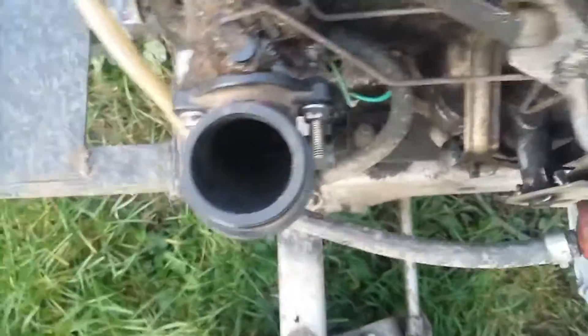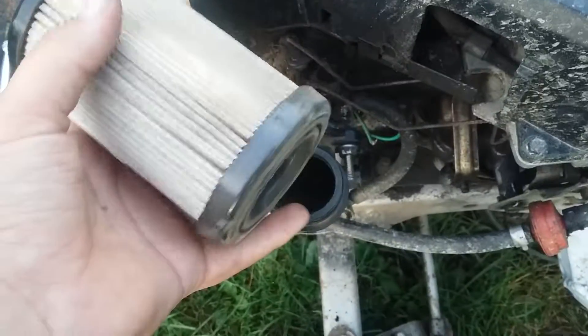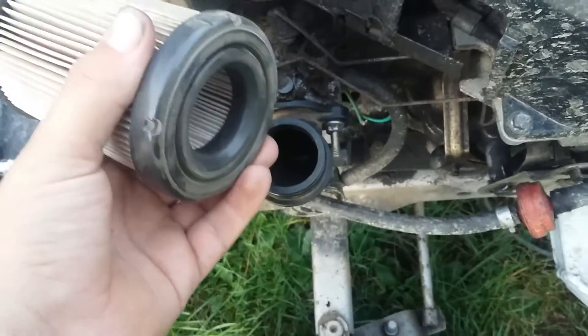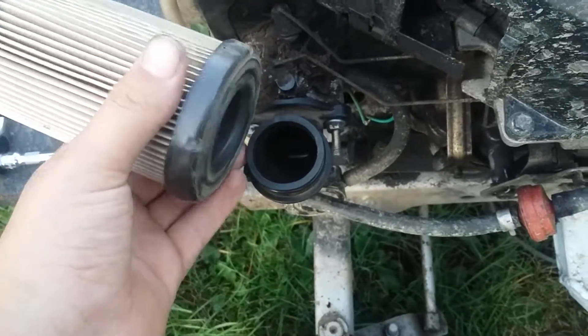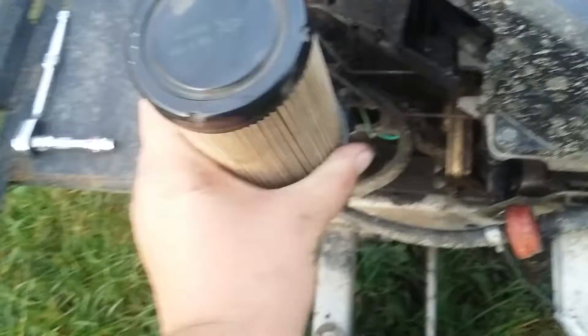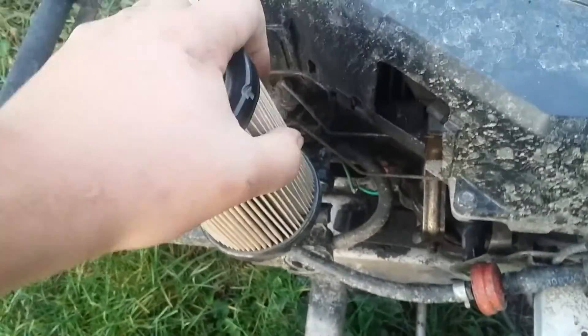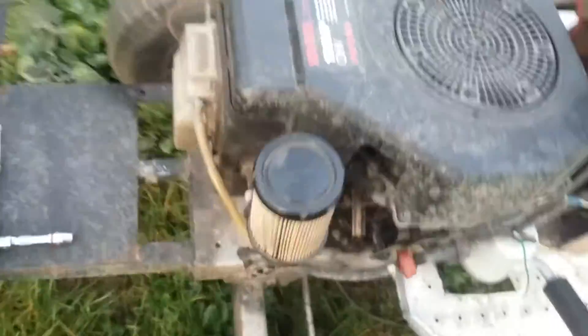Then you can take a cone filter — this one came off of a Briggs & Stratton PowerBuilt and probably won't fit on the Intec very well — but it gives you a general idea of this intake modification.